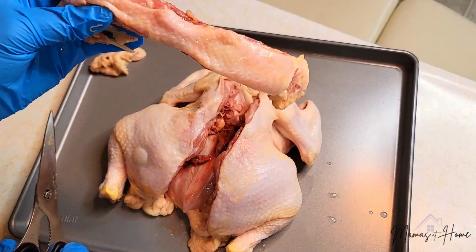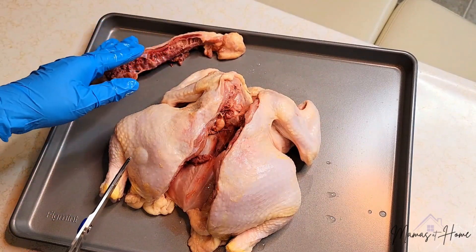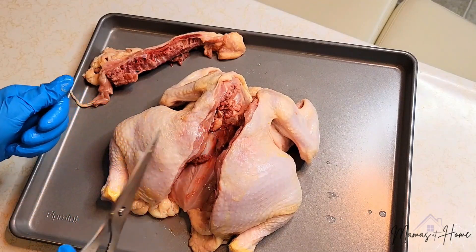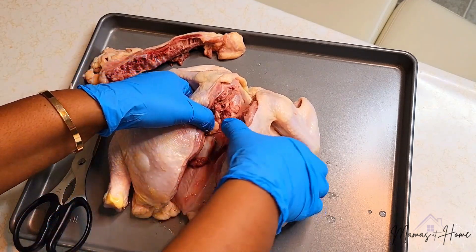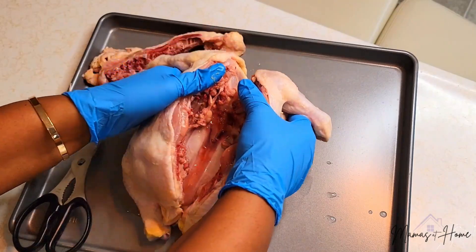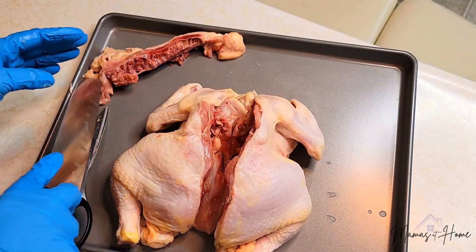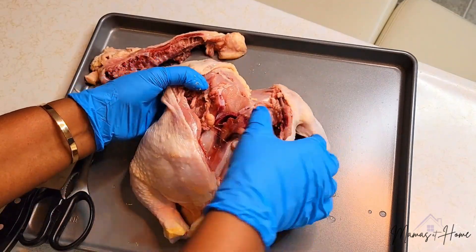There's one more step, and I know some people will take the backbone and use it in like a stock or whatever — I've never done that if I'm being honest. I'm gonna grab my knife and show you guys the final step so that you can actually pop it into place. So the reason why there's still a step left is because if you see it, it's not quite moving yet. What you're going to want to do is take your knife right along here and just do a little slice, set it aside, and then you should be able to pop it.